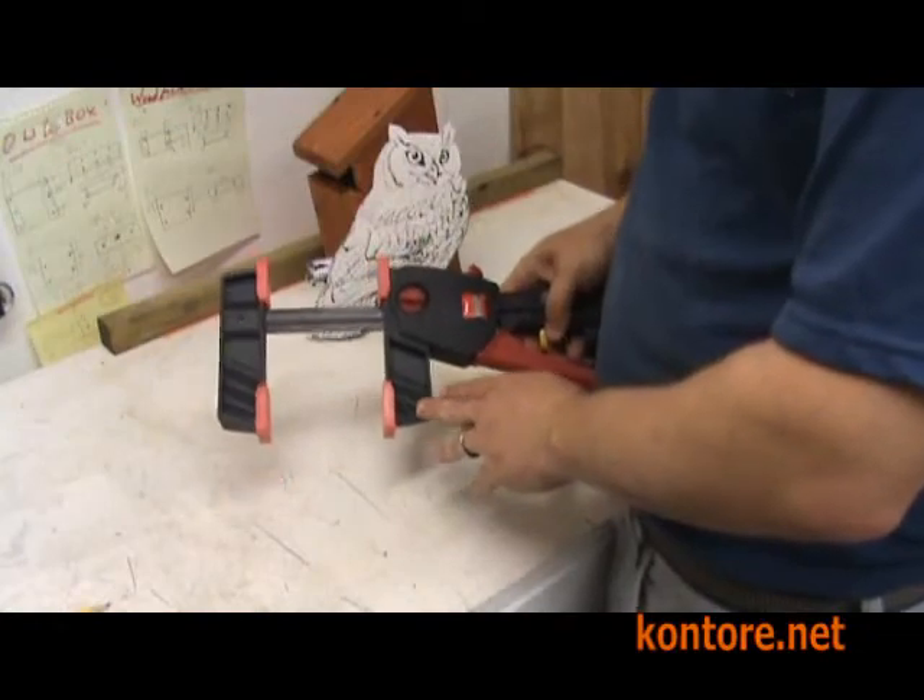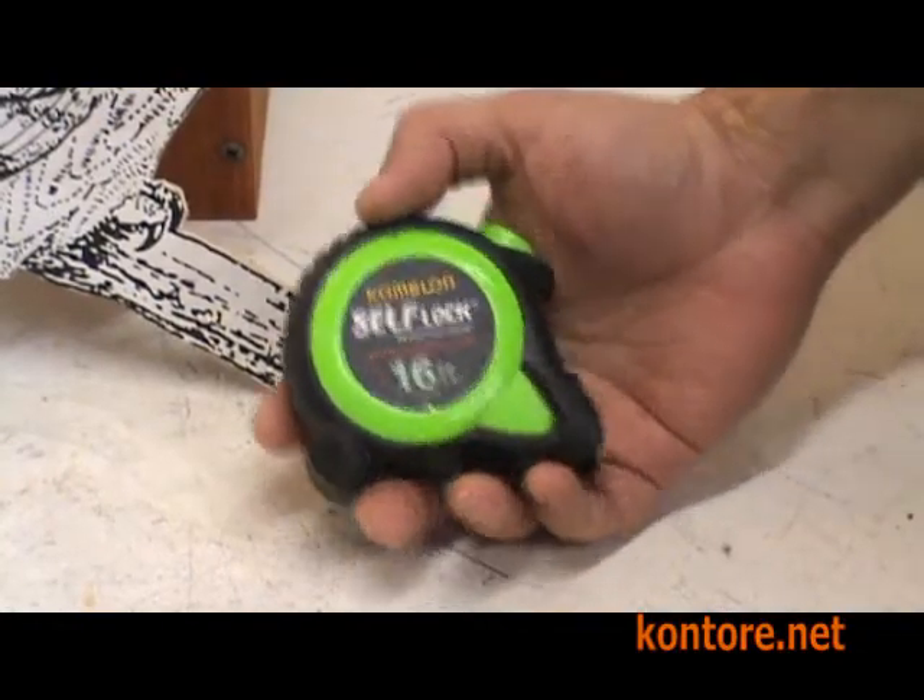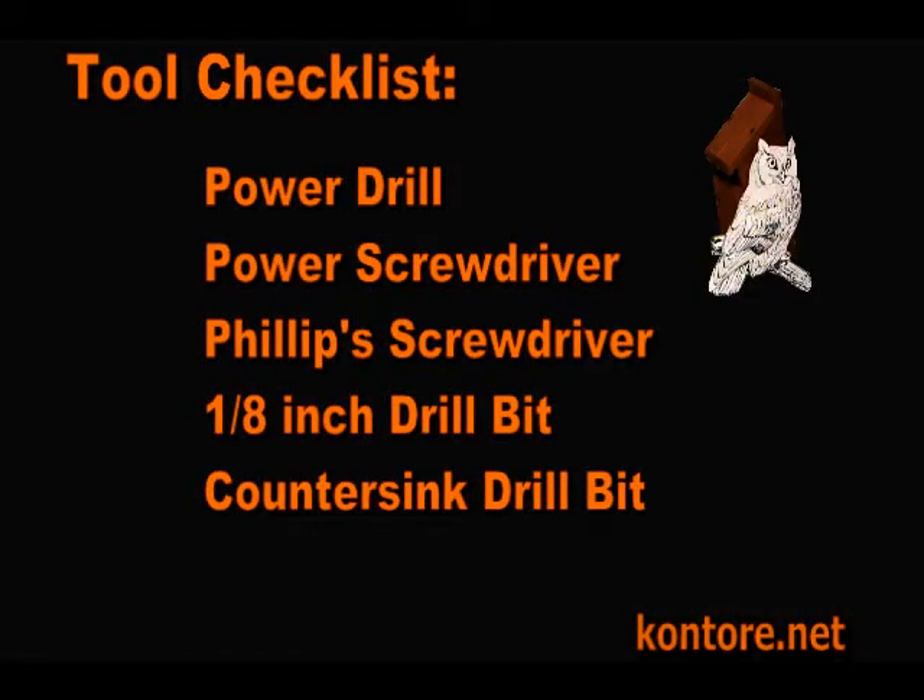A clamp is also very helpful. And finally, you'll need a tape measure and a pencil. Here's a checklist of all the tools you need.